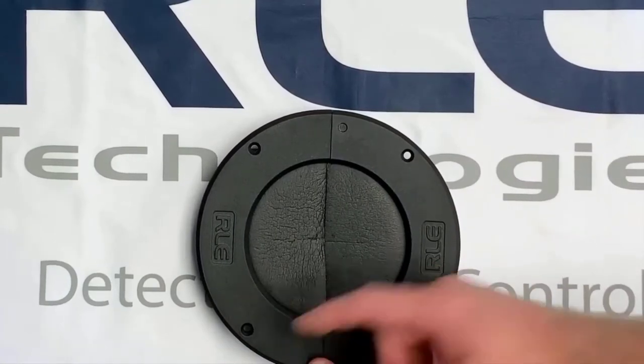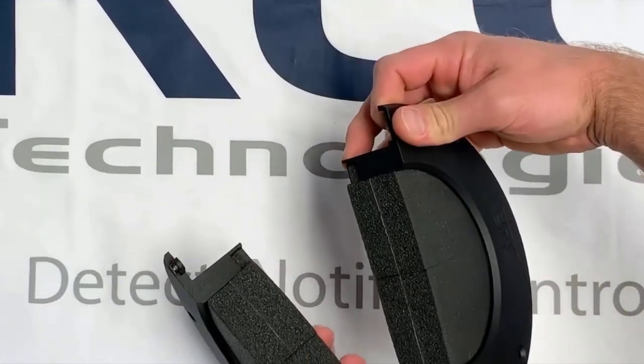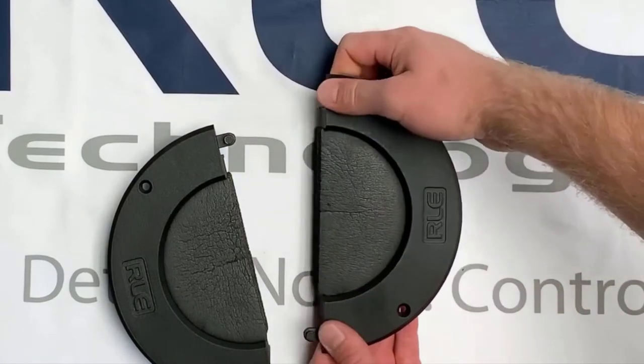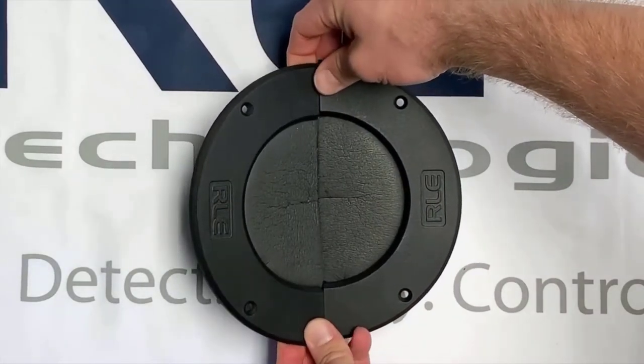For cutouts with cables or pipes already coming through, remove the outside mold simply by pushing down on the tabs to release each side. Then simply put the patented foam material around the objects, making sure to fill and center as much as possible. Place your grommet sides down into the space and click them together.